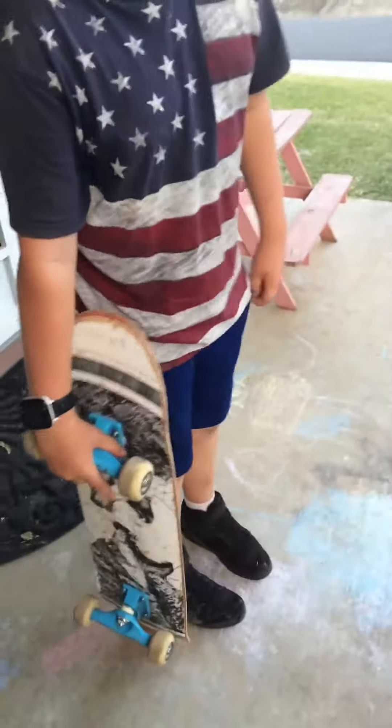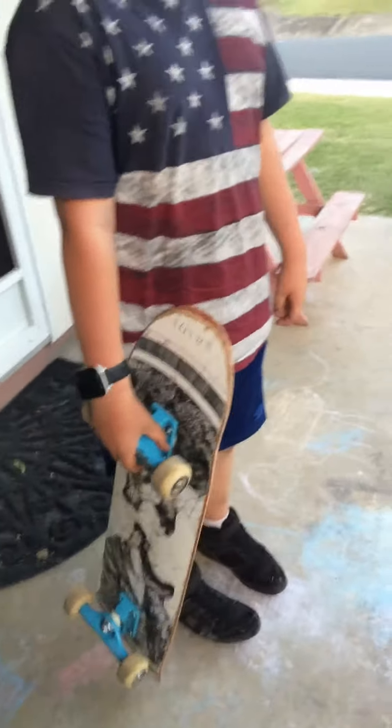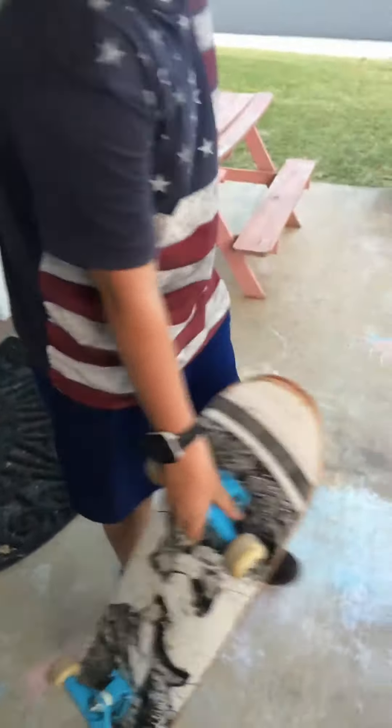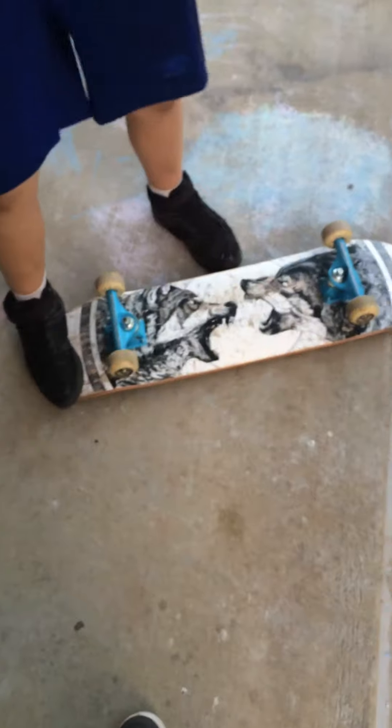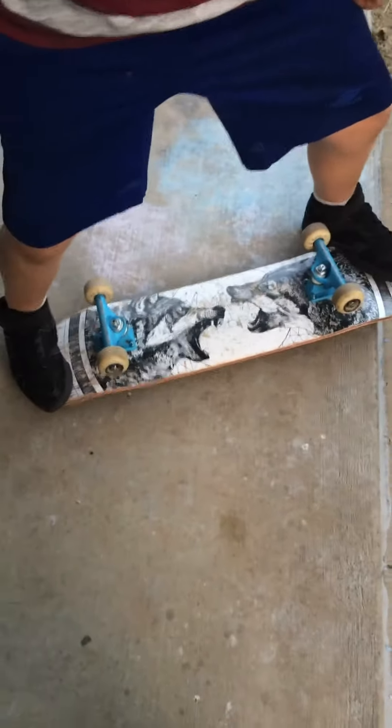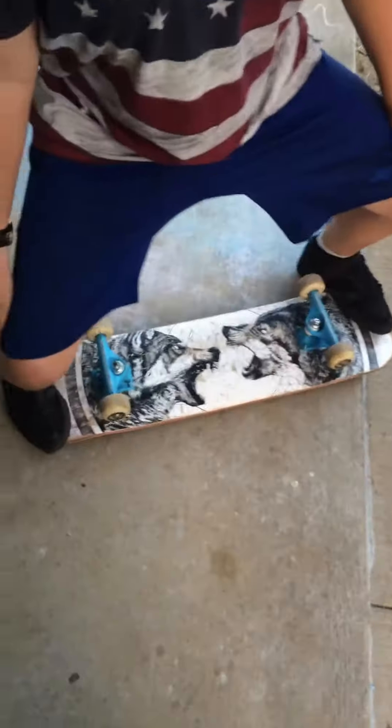Next, we're going to cover how to place your board and how to position your feet. Then you put your foot right there. It helps to bend your knees.